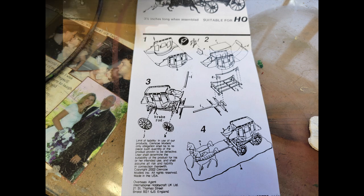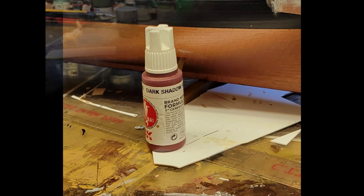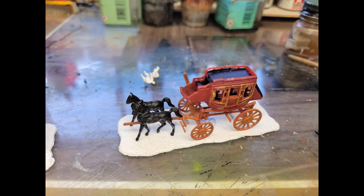For the color of the stagecoach, I decided to use this dark shadow flesh tint that I'd used on some of my pirate ships — I think it gives me that reddish-brown I really want. I used Floquil Railroad Rust for the undercarriage part — you can see the rusty brown color there — and then some gold highlights. I just painted the horses black for now. I'm not done; I've obviously got to finish up a few things, but that's where it's at right now.